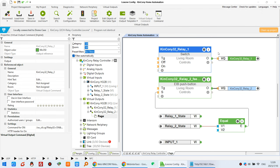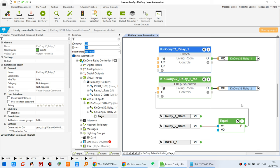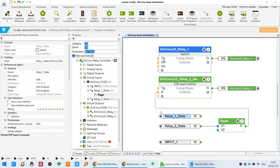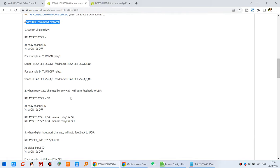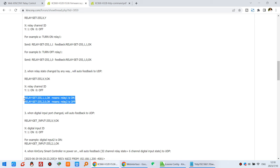Turning relays on and off is very easy using these two streams. You can create relay one through 32-channel relay by copy and paste — it is very straightforward. Now let's look at how to read the relay state and feedback. Relay state for channel 2 will feedback the state. I have used the UDP feedback input command by this component. You can see the command for recognition — this is the UDP command for feedback of relay state.